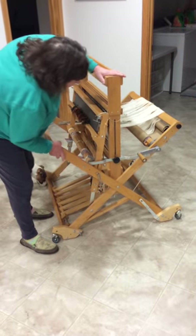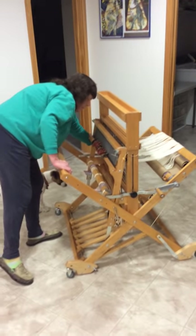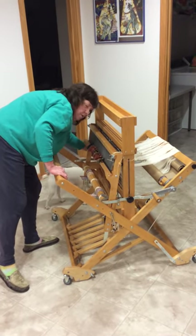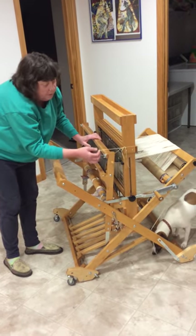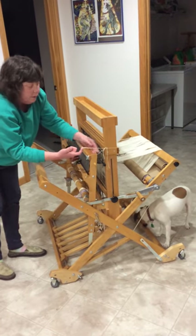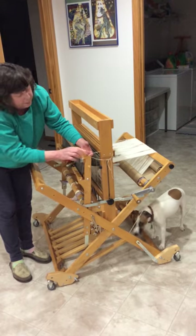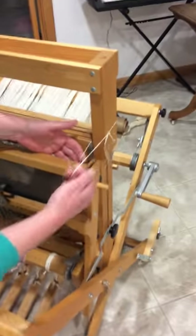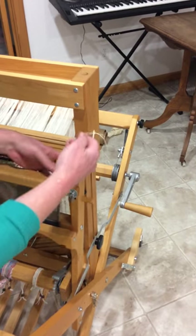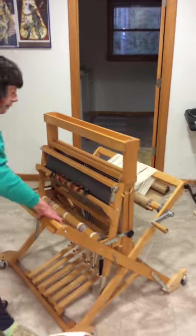Once it gets fully open, tighten it back up and you're ready to start weaving. There's a string you'll want to tie — it goes just underneath the beater bar and around the side of the castle, so that it holds it just to the castle. That way, when you want to close the loom back up, it's secured.